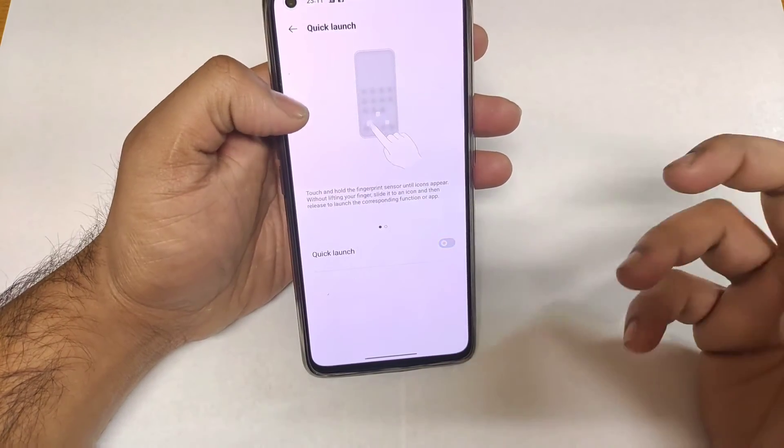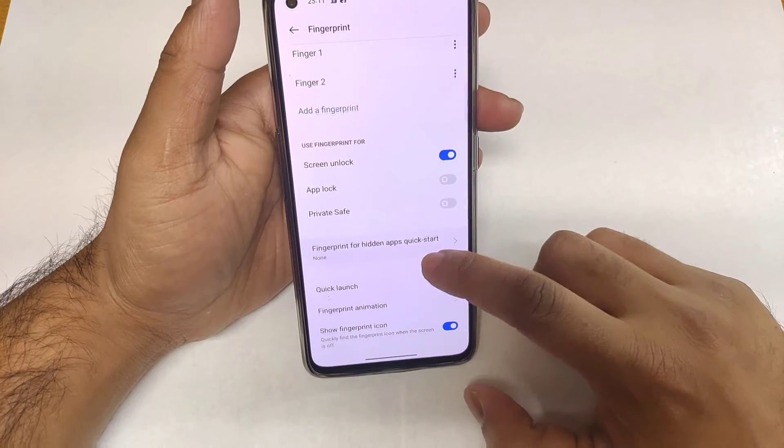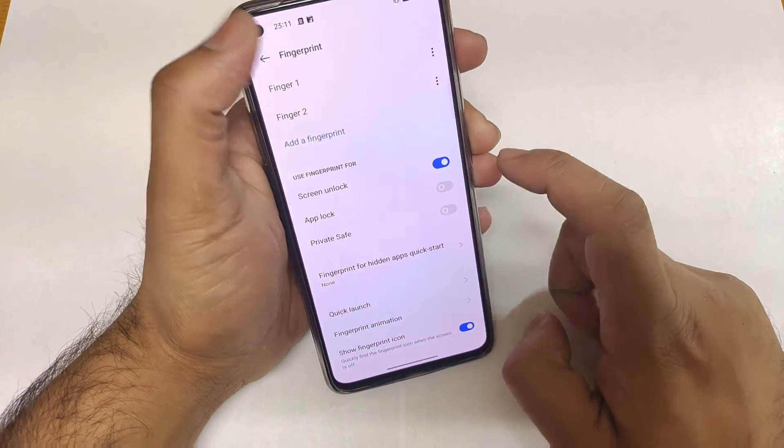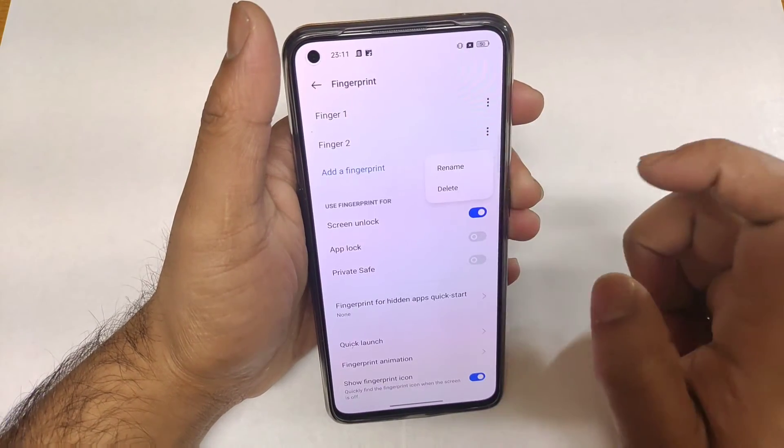The fingerprints you register can also be used for the Private Safe and App Lock functionality — that's another good advantage of this setup.